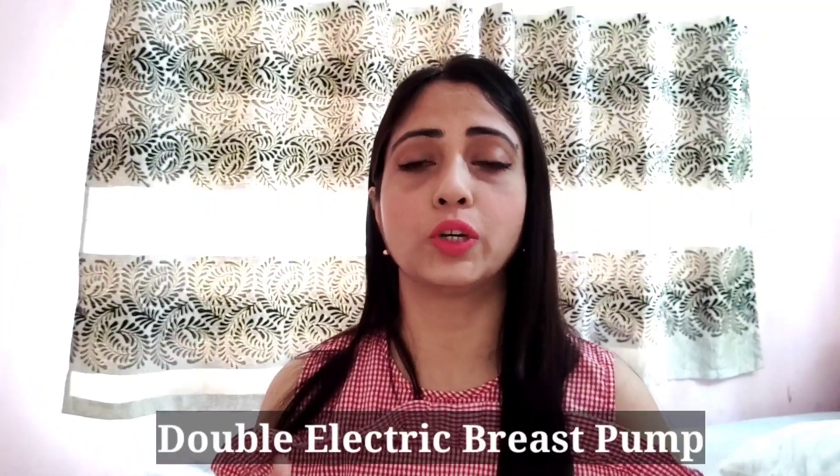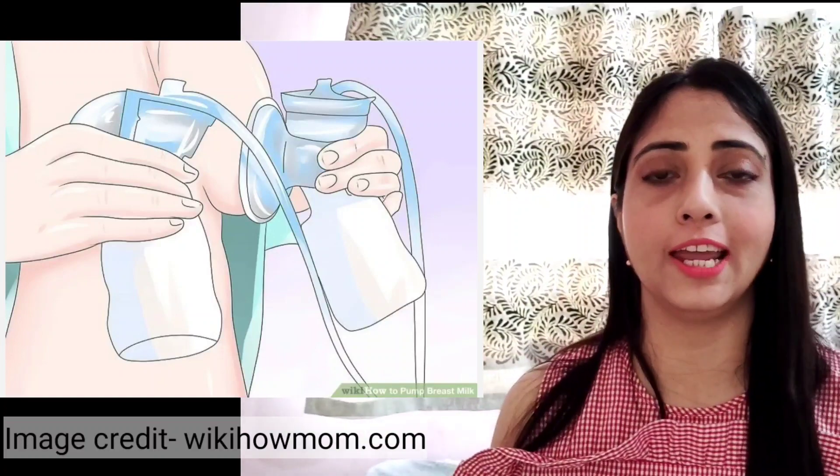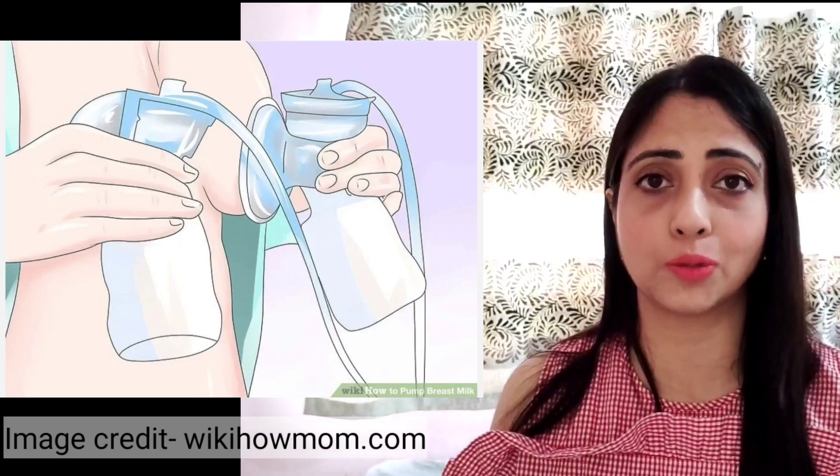There are also double electric breast pumps, which are attached to two bottles simultaneously, so you can remove milk from both breasts at the same time. This is very useful and time-saving. However, because it is double, it is a little more expensive compared to a single electric breast pump. You can get some brands starting from 5,000 to 7,000 rupees, with different types available.